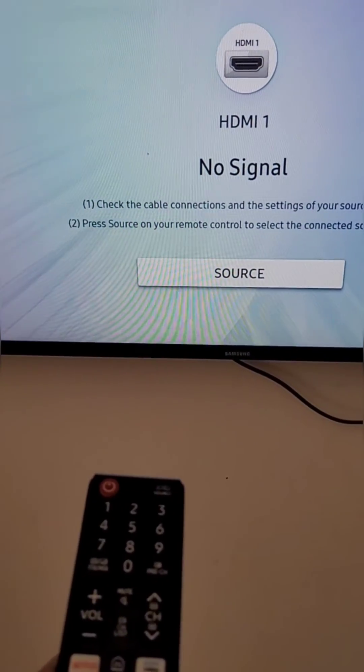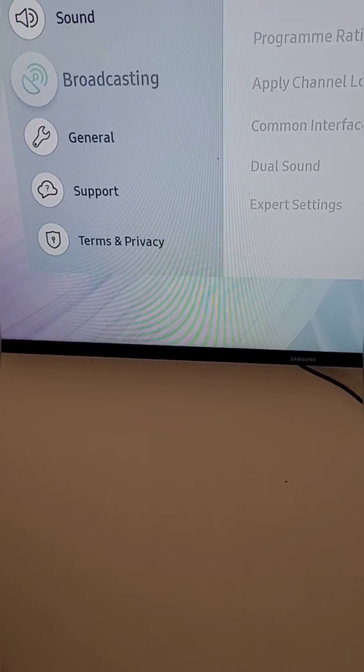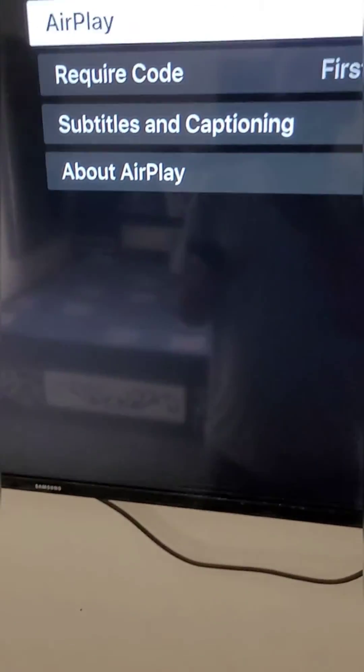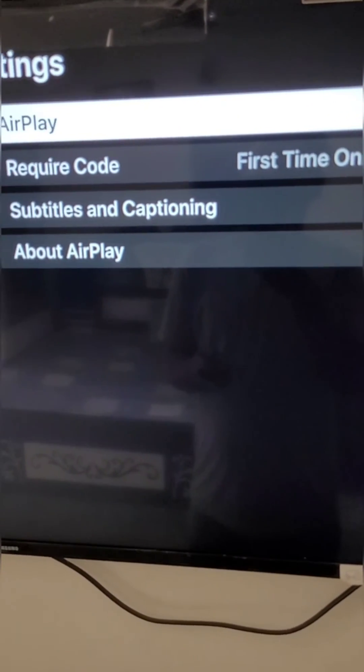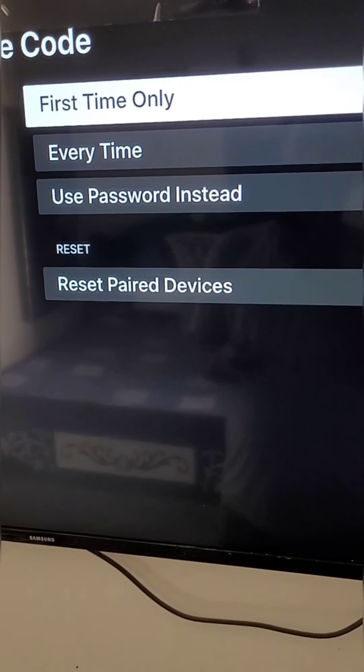To manage the AirPlay settings on your Samsung TV, open settings and in general you will see Apple AirPlay settings. Open it and from here make sure that AirPlay is on. You can also choose when the code should be required.